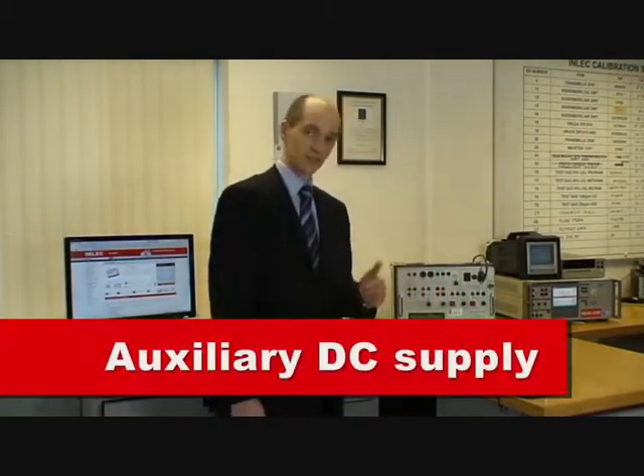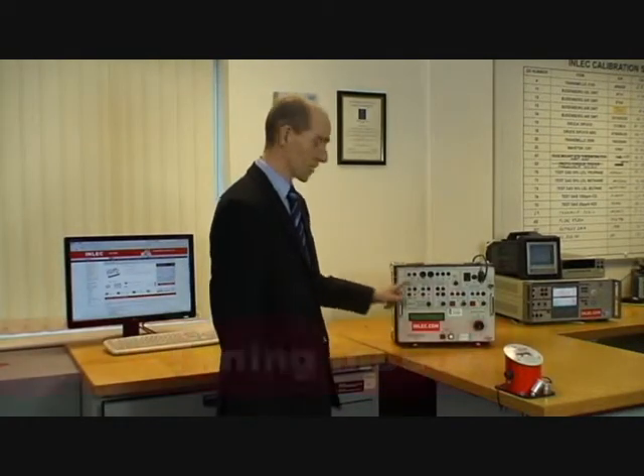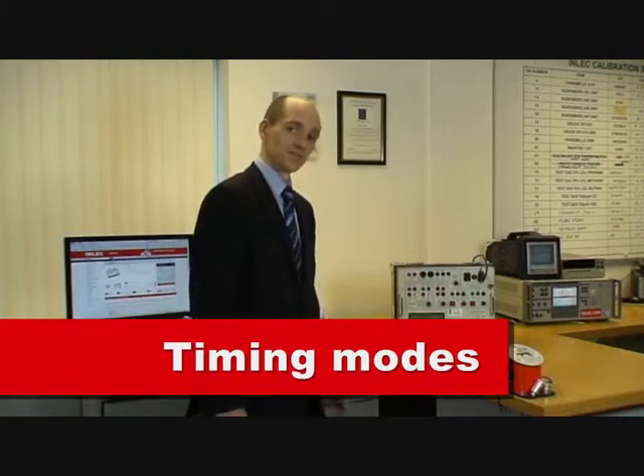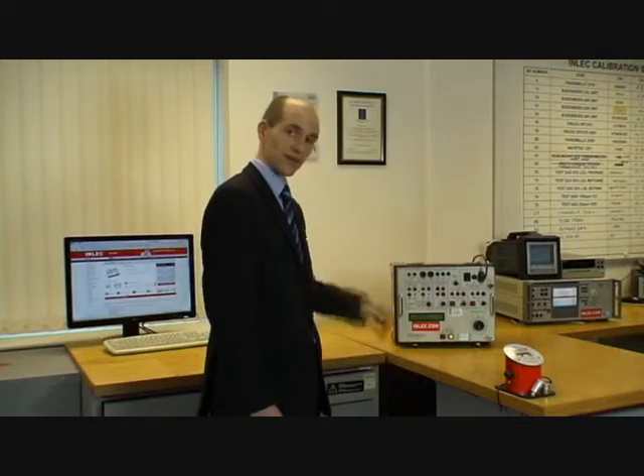It's got an auxiliary DC supply to power up the relay if you need to run it out of the panel. It's got timing modes to cover most types of secondary protection. If you've got simple secondary injection tests to do, the 200ADM is the unit for it, available from Inlet UK.